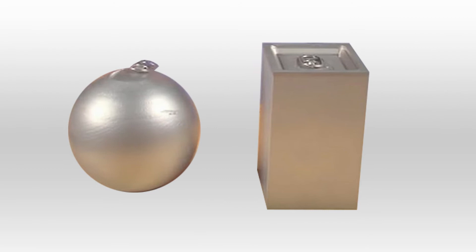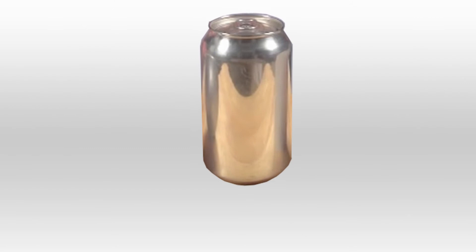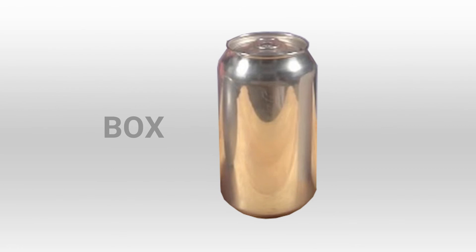When packed in a box, they take up 90% of the available space, and their rounded walls leave no weak points for carbonated beverages to apply pressure to.